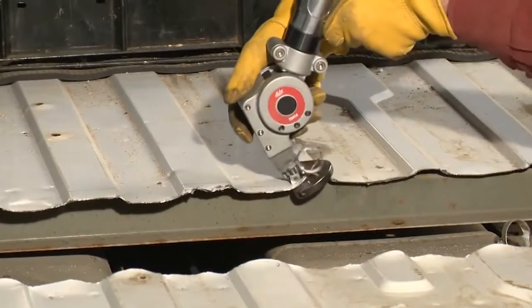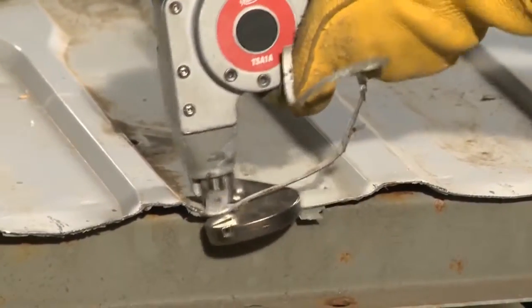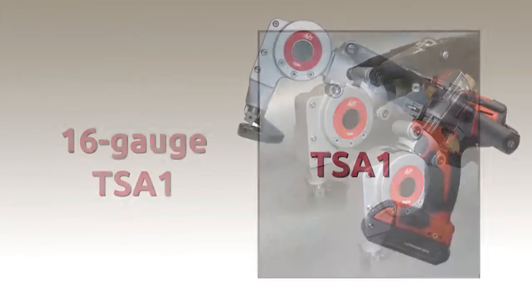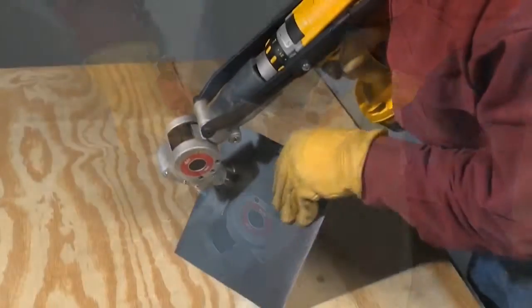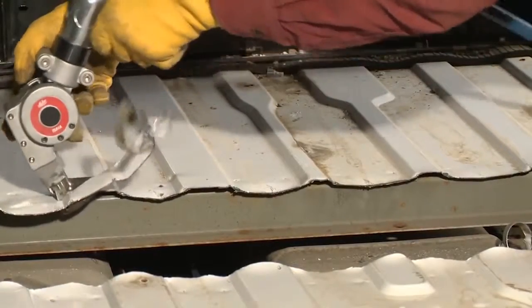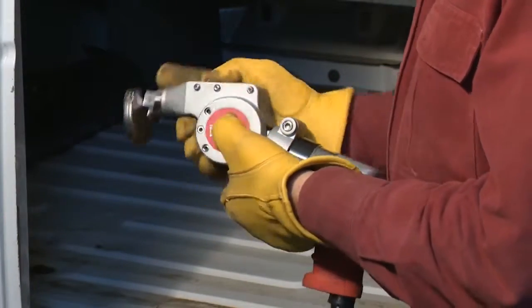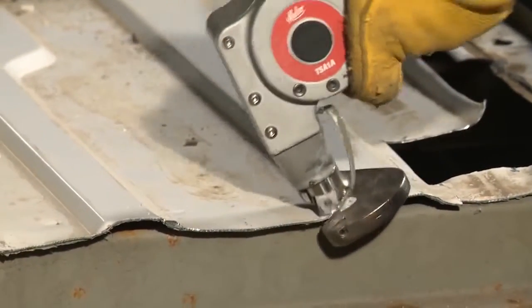And now there's an ultimate turbo shear solution that collision repair and restoration specialists can call their own — a dedicated 16-gauge capacity auto body turbo shear. Available as either a drill attachment or air-powered model, this latest turbo shear innovation makes easy straight, left, and right cuts in a full range of 16 to 26-gauge automotive steel, including trunk pans and floorboards. A 5-position, 0 to 90-degree adjustable head makes these turbo shears extremely maneuverable for cutting through profiles or into tight spaces.